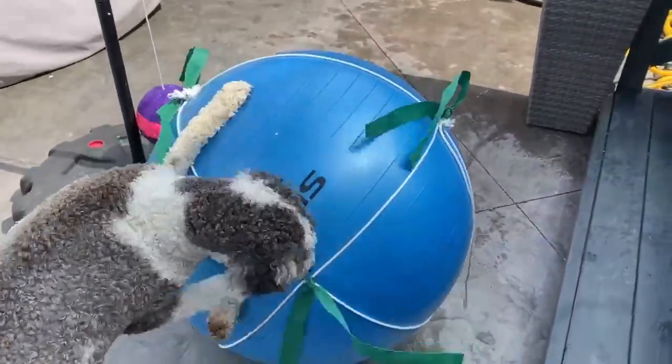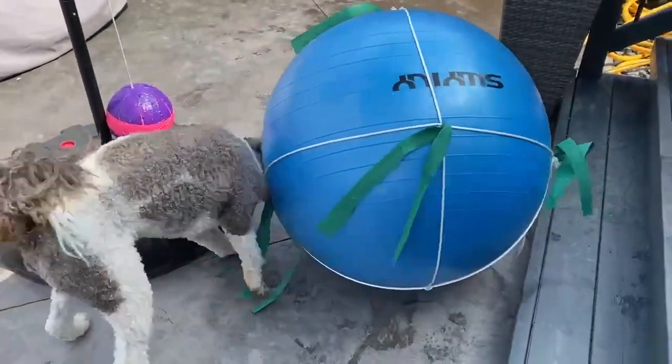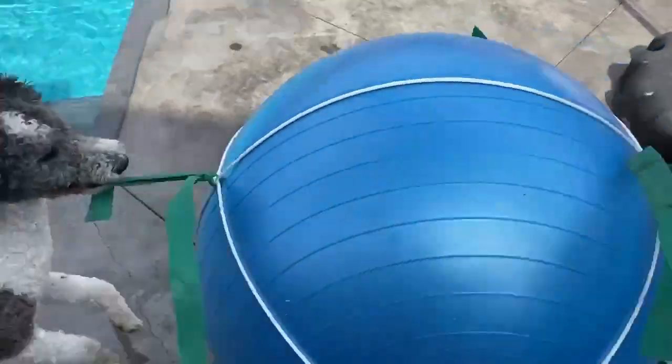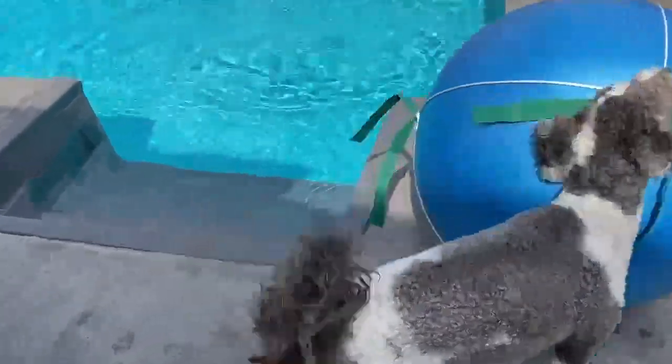I'm a genius! No, she's still trying to bite it. She's got it, she's got it now! And when she gets it in the pool — okay, let's see what happens if it goes in the pool.